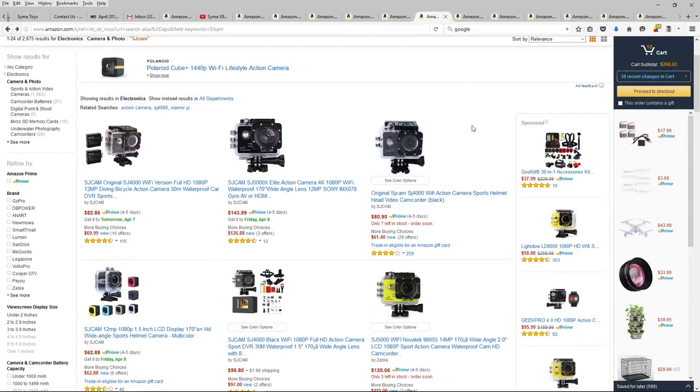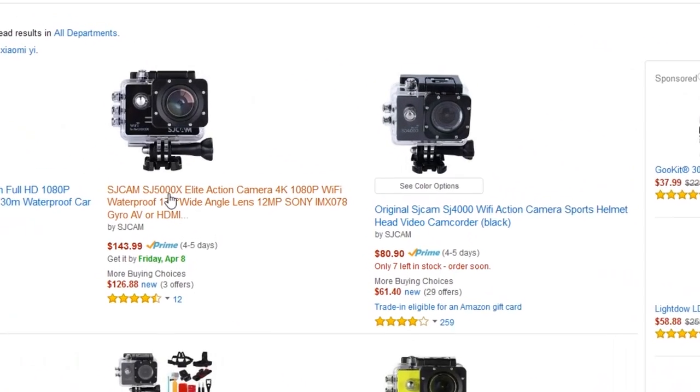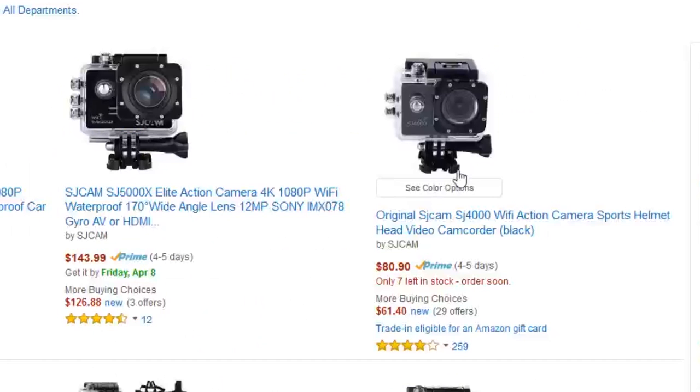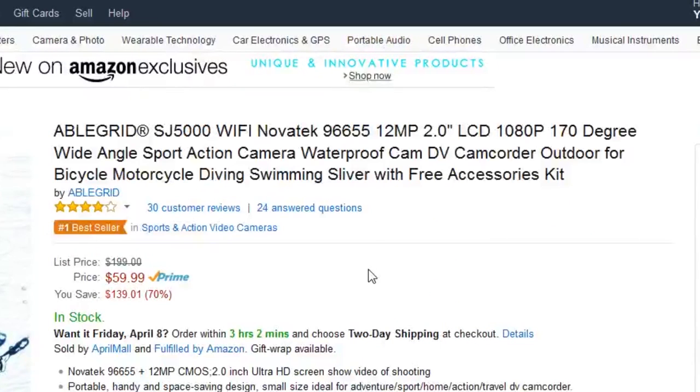Then we've got the SJ cams, which seem to be the same as the AbleGrid — they actually have the same designation, the SJ5000, which is the same model. It's really just a price difference: $143.99 versus $59.99. So I think I would go with the AbleGrid.